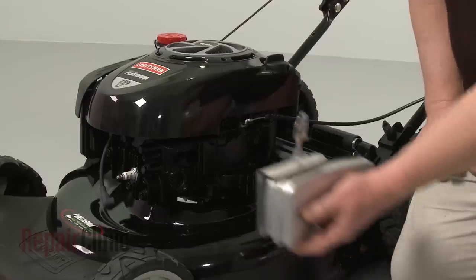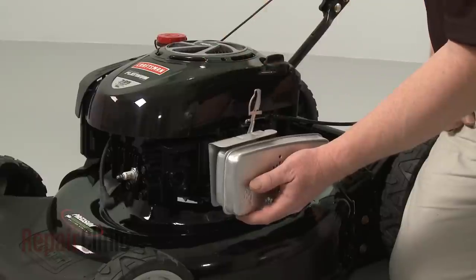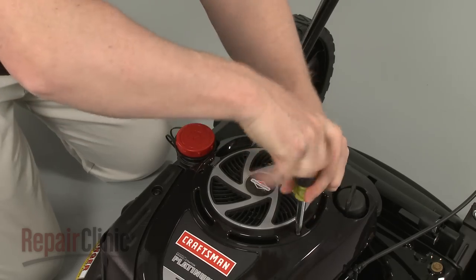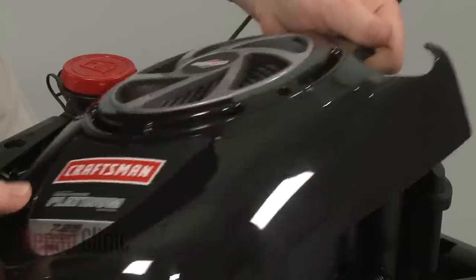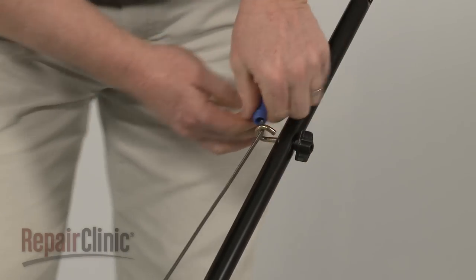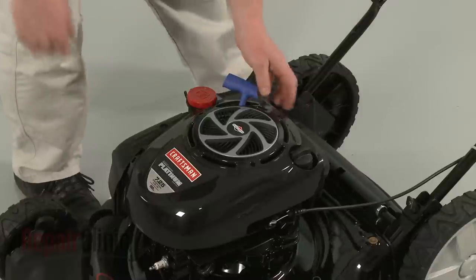To allow proper alignment of the choke thermostat arm, we recommend removing the blower housing. To do this, use a Phillips head screwdriver to unthread the mounting screws securing the engine cover. Next, release the starter rope from the retainer and pull the cover off.